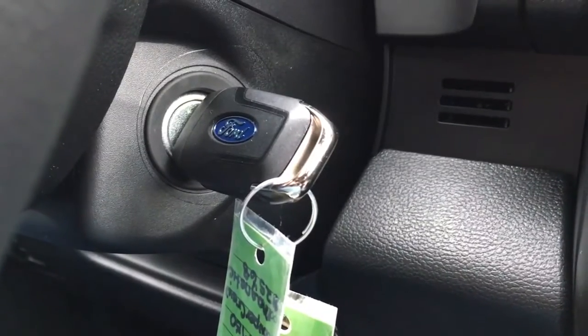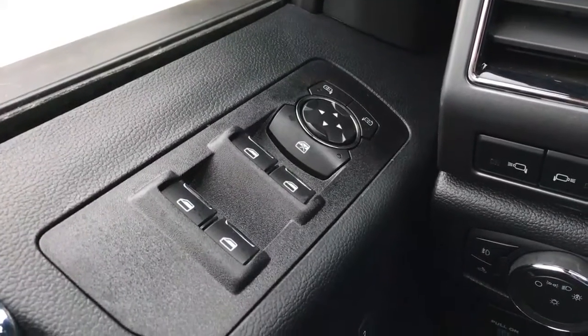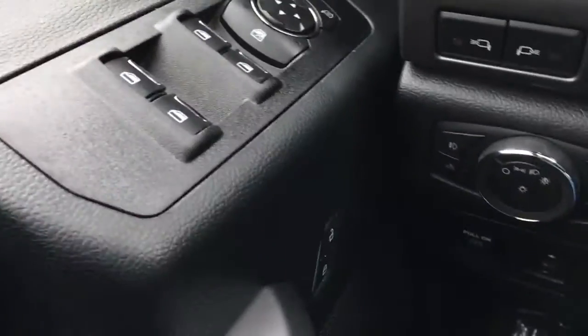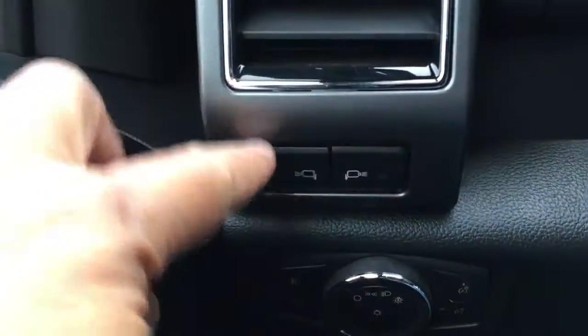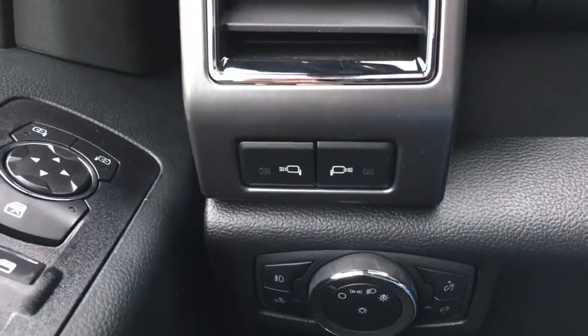This F-150 is a key start. In the driver door, we have window and mirror controls, window locks, and power door locks. Down below, we have controls for our power adjustable pedals, and up top, buttons for your LED side mirror spotlights.